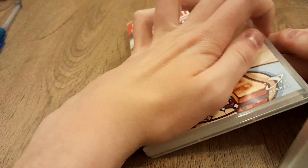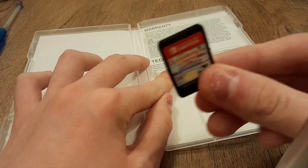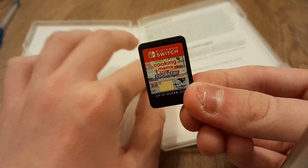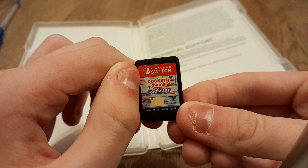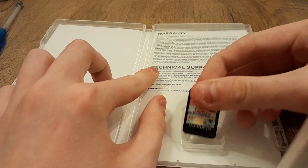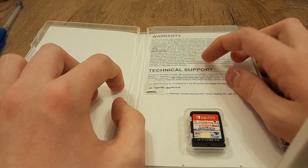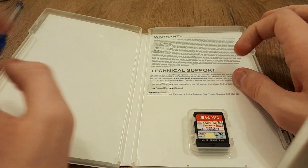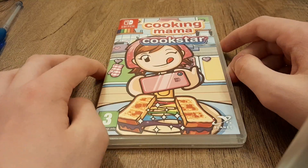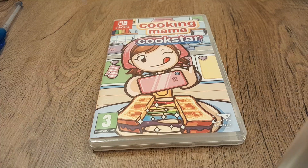You get a game card, and there's a game code on the bottom as well. It also shows your warranty and your technical support if you need it. It's by Planet, which is by a brand game.